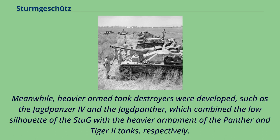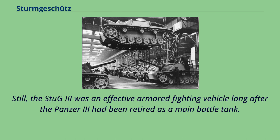Meanwhile, heavier armed tank destroyers were developed, such as the Jagdpanzer IV and the Jagdpanther, which combined the low silhouette of the Stug with the heavier armament of the Panther and Tiger II tanks respectively. Still, the Stug III remained an effective armored fighting vehicle long after the Panzer III had been retired as a main battle tank.